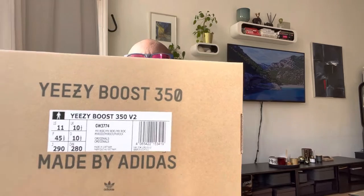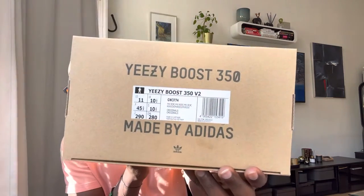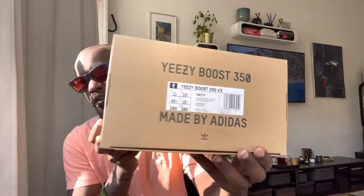I'm gonna do a quick unboxing of the Yeezy 350s V2 Mixed Rock — they just came in. I went a half size up because they tend to fit smaller, so if you're looking into getting these ones, get a half size up from your normal size.